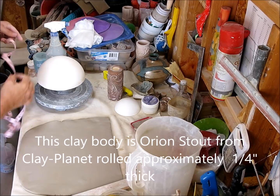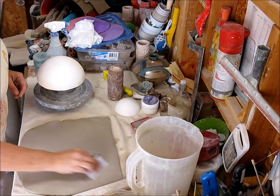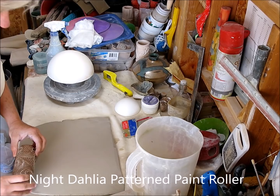First I rolled a slab appropriate to the size mold I was using. In this case the mold is about 11 and a half inches, so I took my mold, measured, and created a slab that was big enough for that. Then I smoothed it out and applied this texture using a paint roller I got — it was really spongy so I ended up filling it with plaster, and now it's perfect.